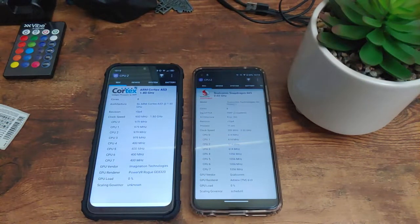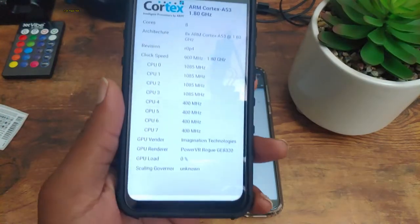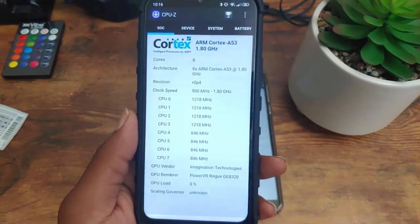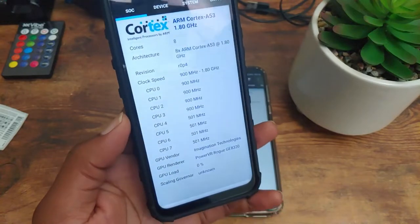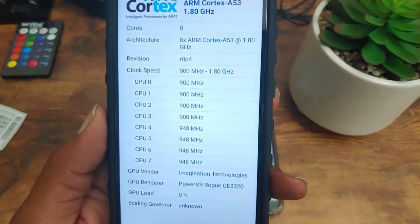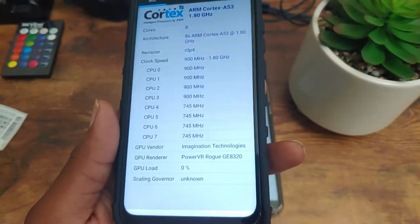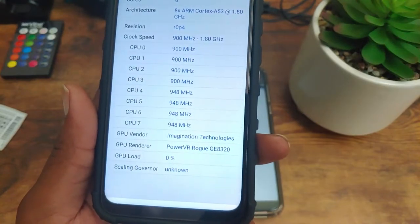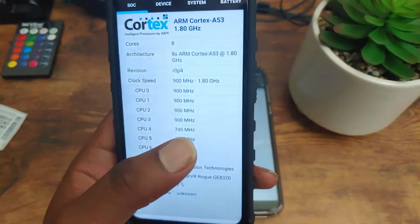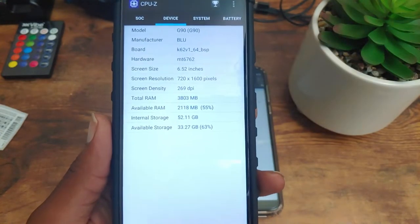This is going to be a speed test between the Blue G90 and the Moto G Power. To get things started, I want to discuss the specifications on paper for each device. With the Blue G90, we're going to have the Helio A25 chipset — an octa-core chipset clocked at 1.8 GHz. The GPU is going to be the PowerVR Rogue GE8320.